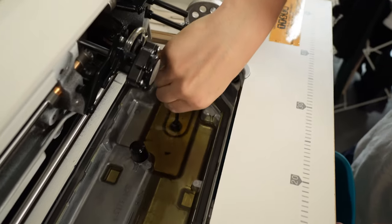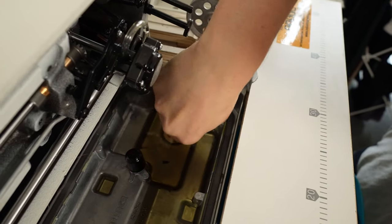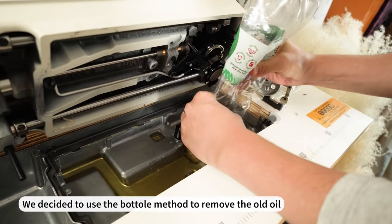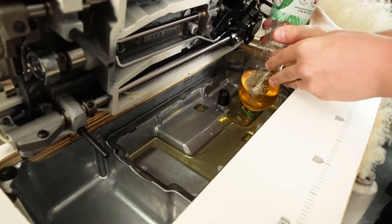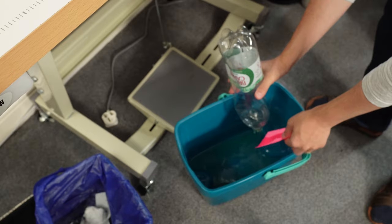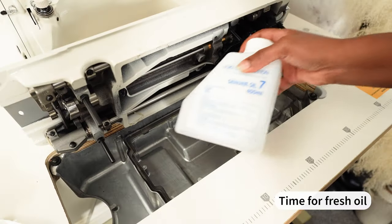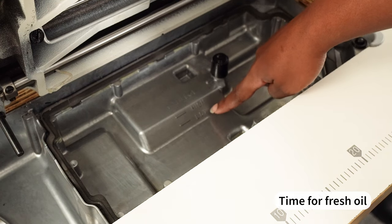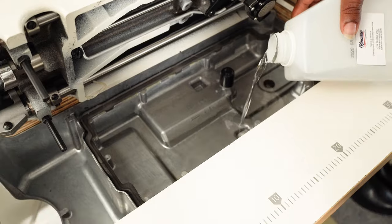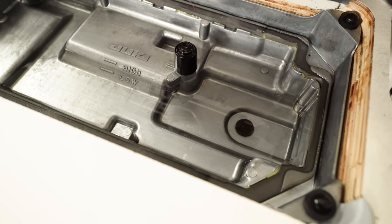Moving on to changing the oil — there are two ways to do this. The first is to unscrew the large screw at the bottom of the machine to drain the oil out. However, we didn't have the right screwdriver, so we used the second method: a squeeze bottle. You squeeze the bottle against the base then release it, and the oil sucks into the bottle. After draining the old oil, we wiped down the base before adding fresh oil. There are clear low and high lines at the bottom, so I poured oil until it was between the two marks. The fresh oil is clear and transparent, compared to the old oil which was yellow with dirt and debris.